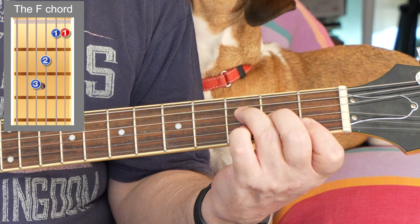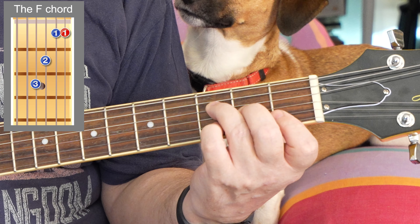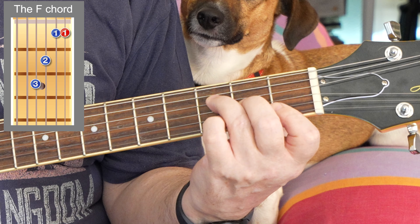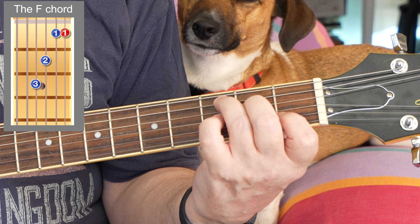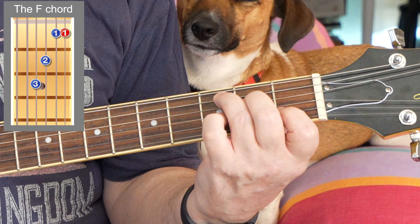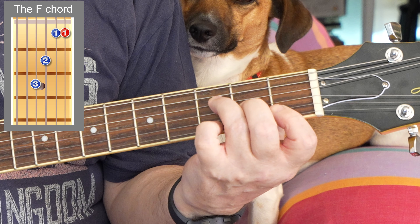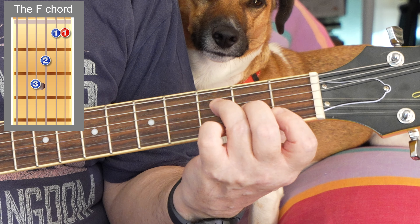So that's F, and it's fairly easy to change between a C and an F. Practice that.